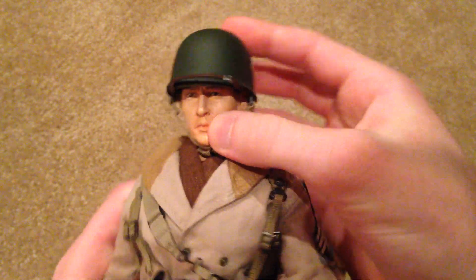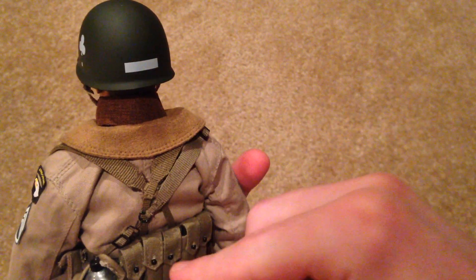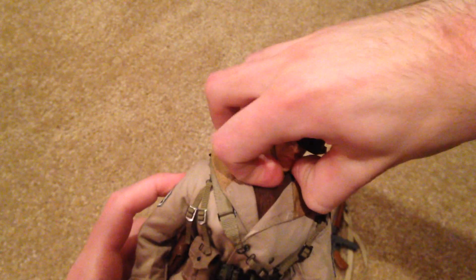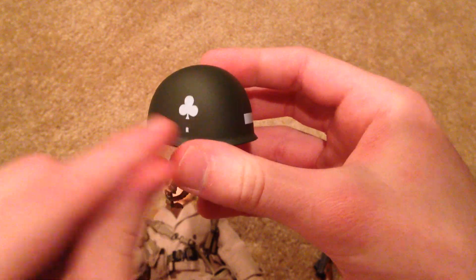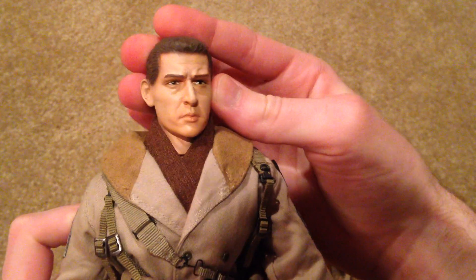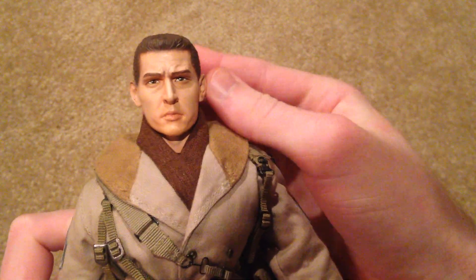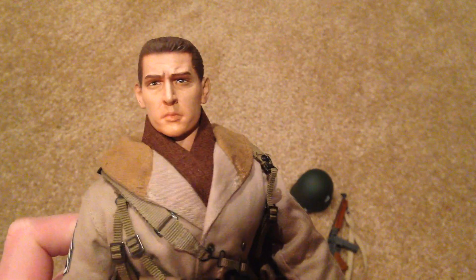Now let's show you his face and his helmet. I absolutely love his helmet — he's got some unique details on here, some clover insignias. In the back there's another symbol back there, but that looks really nice on the figure. I really like the clover insignias on the sides. And here's the figure's head sculpt — this is a nice head sculpt. I believe this one's actually based off of an actor, though I forget his name at the moment.